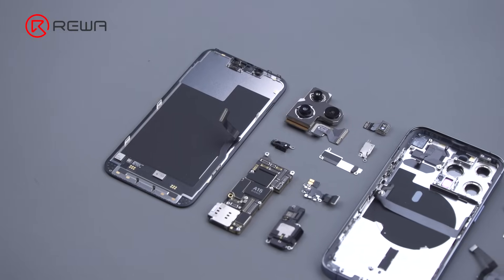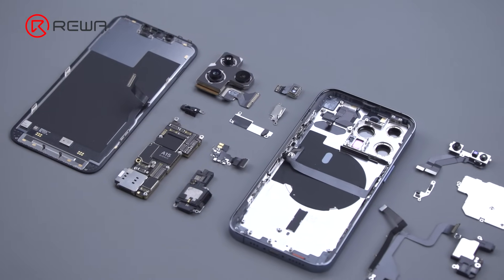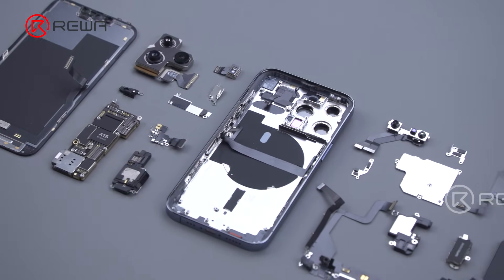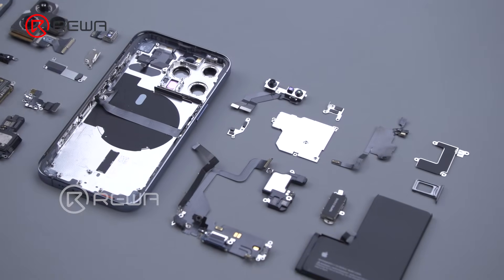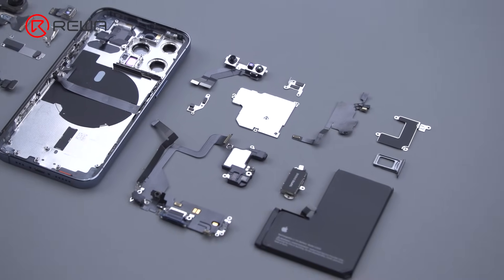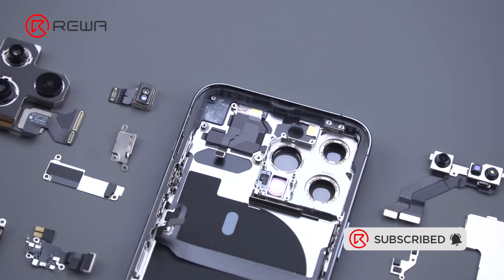In general, the iPhone 13 Pro teardown is easier than its predecessor, but screen refurbishment and Face ID repair will become more difficult. Later we will have videos on motherboard separation, screen and back cover refurbishment to discuss the repair difficulty of the iPhone 13 Pro in detail. Please stay tuned. Thank you for watching.